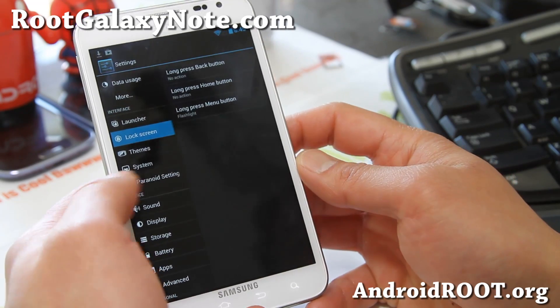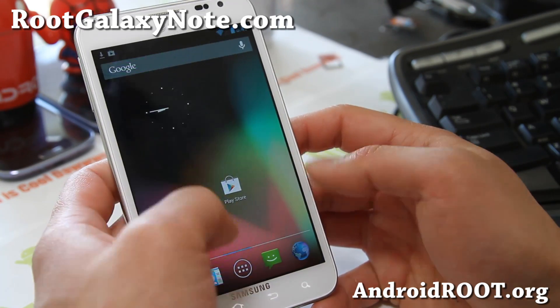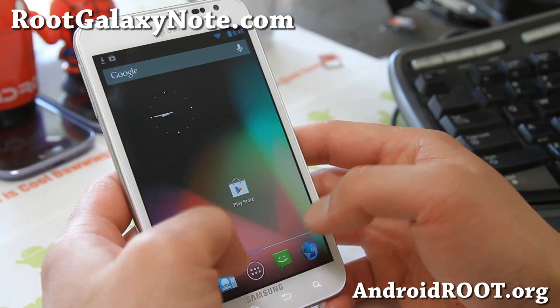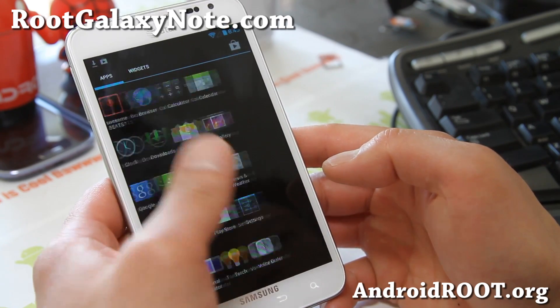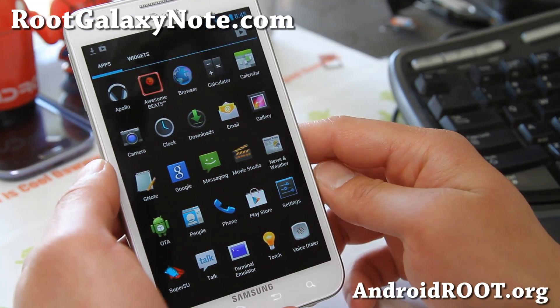You can get themes, just like CM10. In the Paranoid Android settings you can choose your apps to open in tablet mode, hybrid mode, or phone mode. I'm not going to go into it — if you want to take a look, I have Paranoid Android ROM reviews on my site.